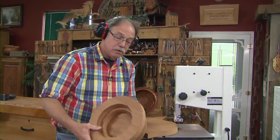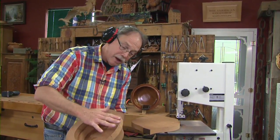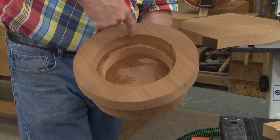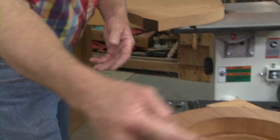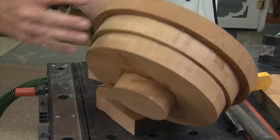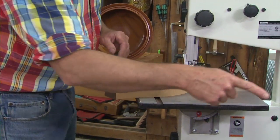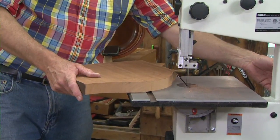Using scrap wood — in this case mahogany — glue up one, two, three, four circles of wood. The two top circles have the center cut out. They are eleven and a half, ten and a half, and nine and a half inches in diameter, and that's a four inch disc. I use the bandsaw to cut the outsides round, and then a jigsaw to cut out the two cores.